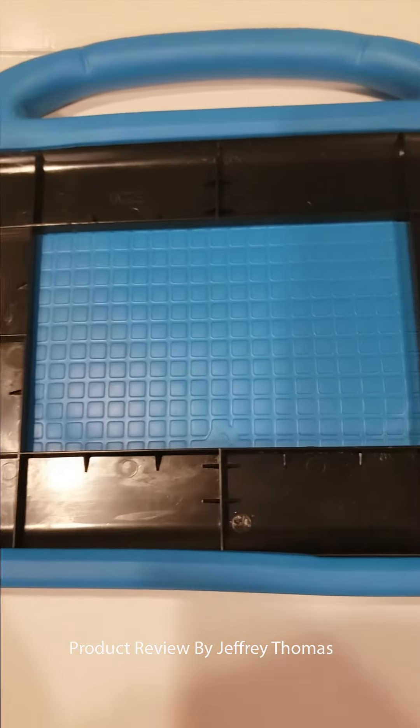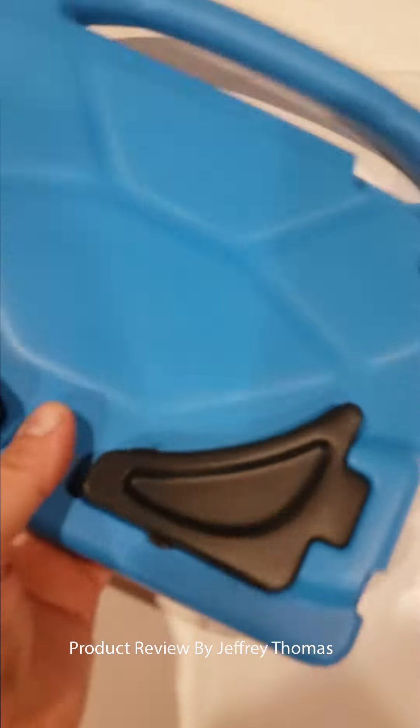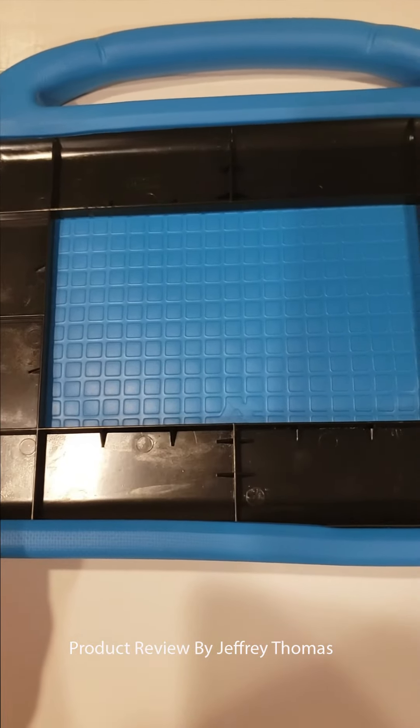This is made of a semi-hard foam. As you can see, you can press down on it a little bit, but it's not a cheap foam that's going to break or crack easily. This comes in blue — I believe there are some different colors available — and it provides protection from dropping to prevent cracks to the screen and damage to the iPad.